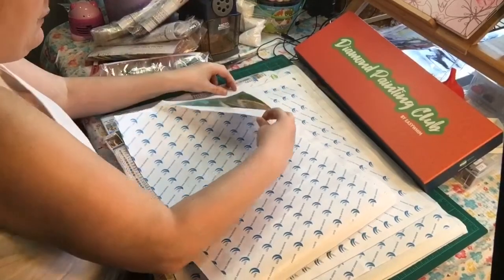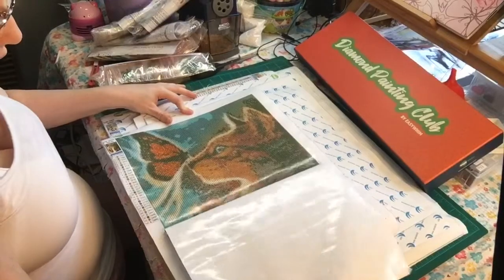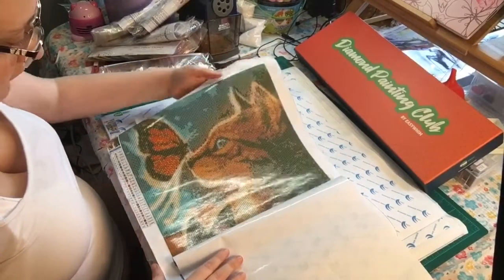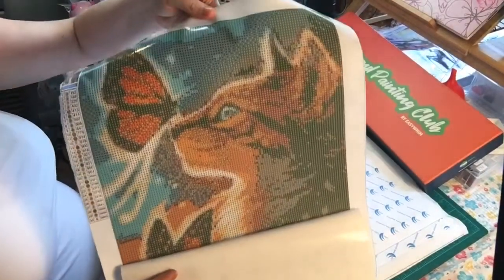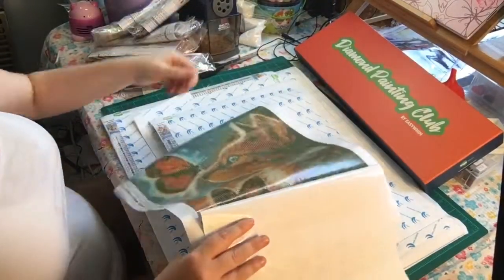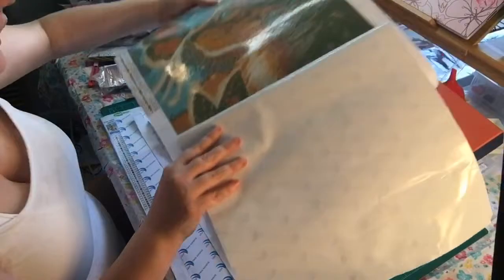I know you like unboxings and I had unboxed everything before but the video was lost. This is a round diamond painting. Here is the cat with the butterfly on one side - if you look at the drill field, it's very very clear.